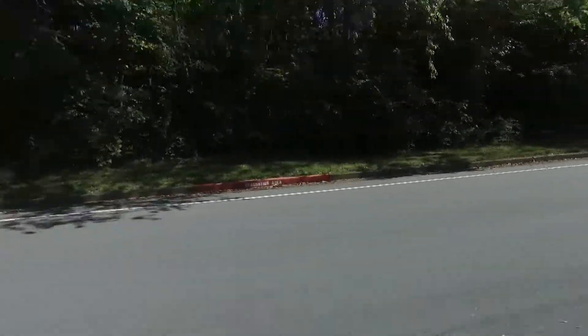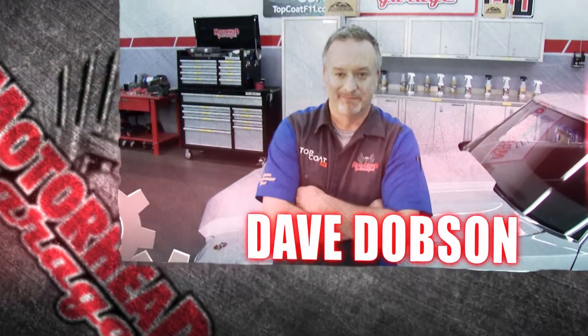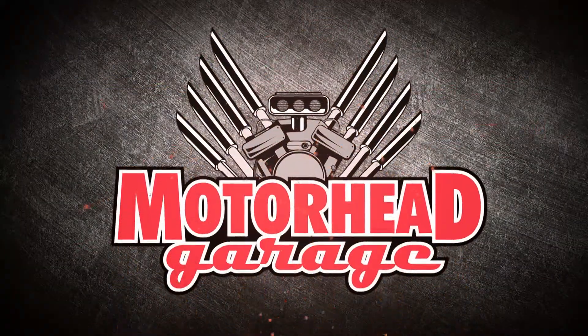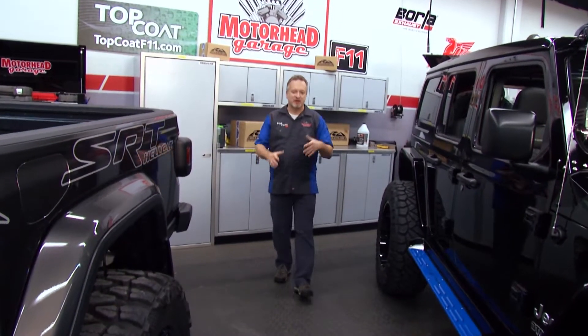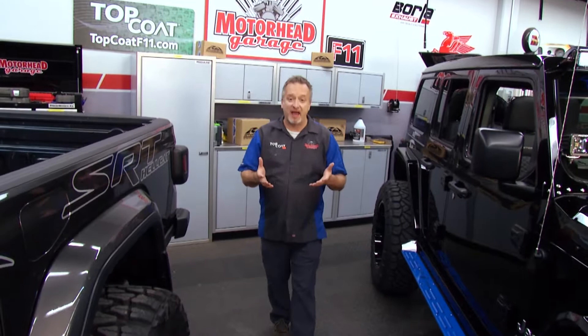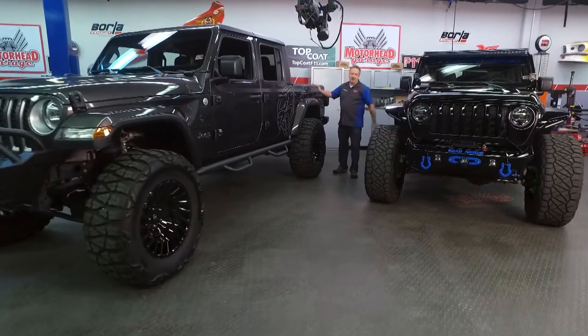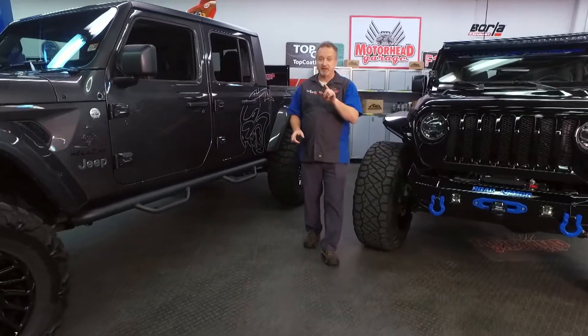Buckle up because this episode of Motorhead Garage is going to fly by. Welcome to another edition of Motorhead Garage presented by Top Coat. This is going to be a great show because we have two amazing builds. First of all, this Jeep Gladiator — it's a 2020 and it has a Hellcat engine in it. We're going to talk about that one in a little bit.